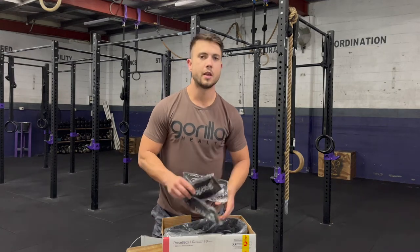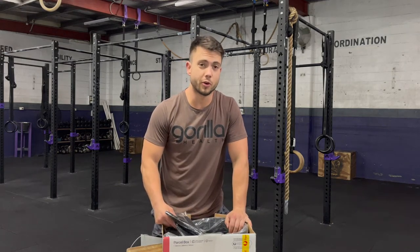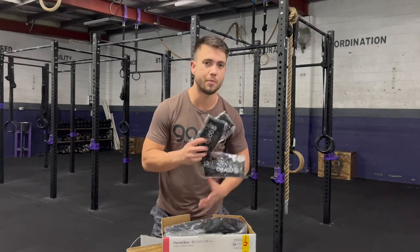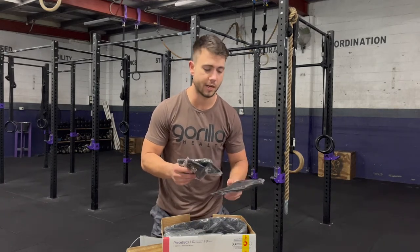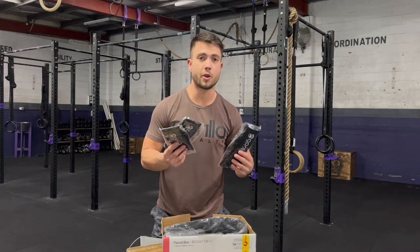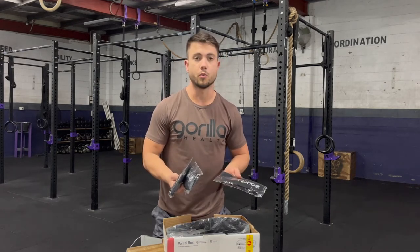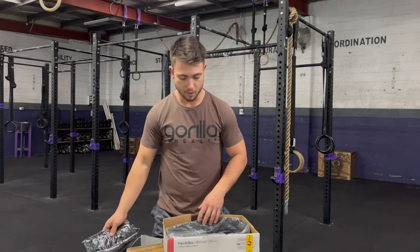A handful of black socks. If you come into my wardrobe at any time, you'll see my whole wardrobe is black on black on black on black. But I also have black shorts and shirts for my uniform when coaching and working in the gym, so that's going to come in handy there as well.